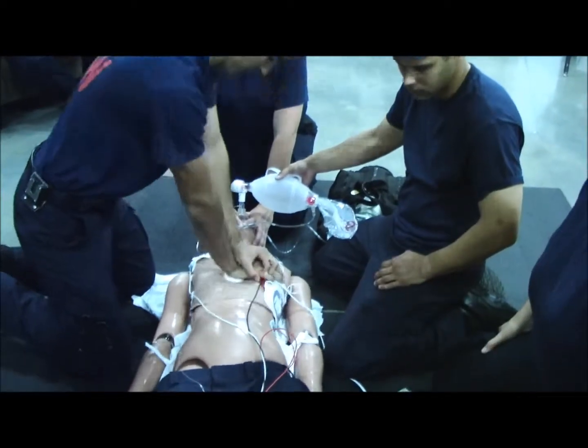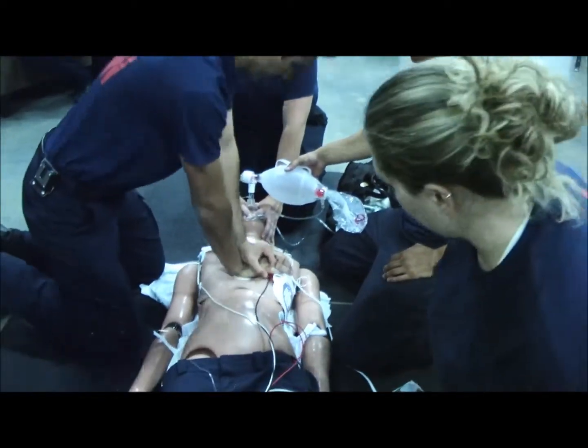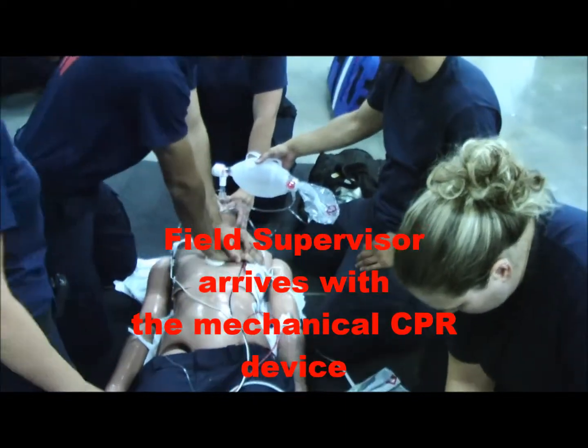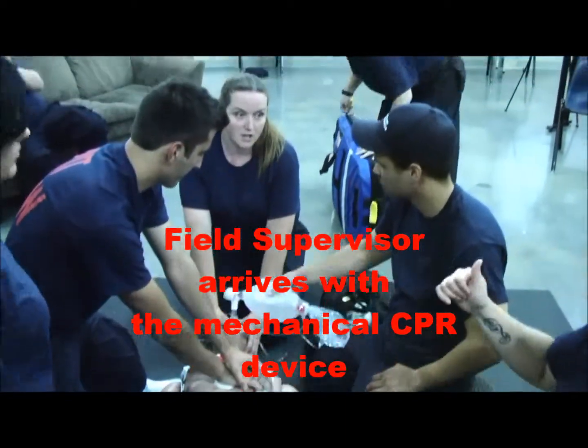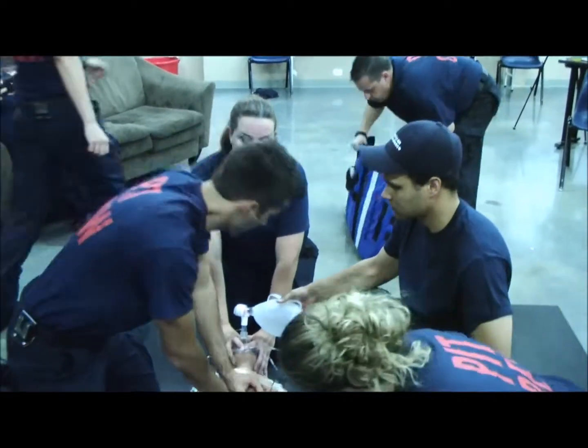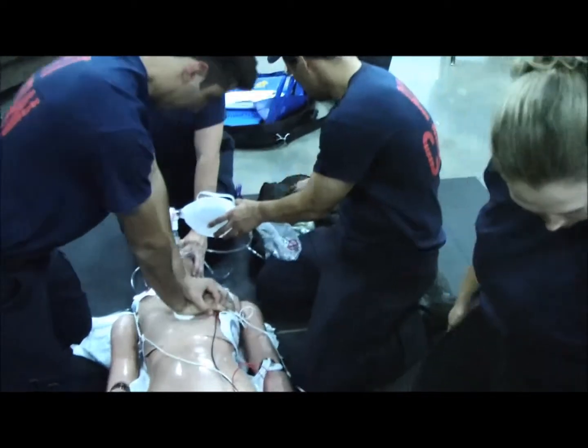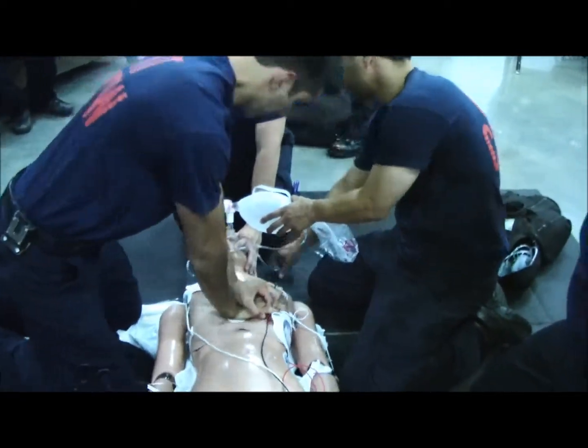We'll go ahead and do the AMRO. I got the auto pulse? So Robin, go ahead and help him out. We've got two rounds of total switch — two rounds before we do a check, then we'll go ahead and shock, and then have you slide it under for CPR. Rating: 17...